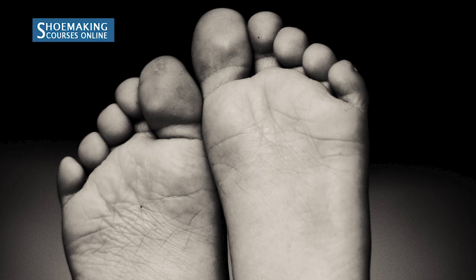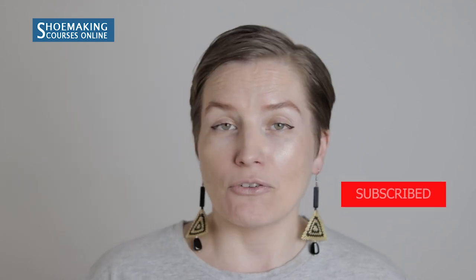I'm Sveta Kletina from ShoemakingCoursesOnline. In today's video we're going to make sandals without any special equipment, working only with simple tools and your feet. This tutorial is a little bit different from what I usually do in this channel, but I decided to upgrade my oldest YouTube tutorial. Please make sure to subscribe to my channel and click the bell button to know when my new video will come out, because I post almost weekly new tutorials.